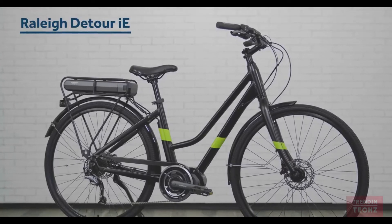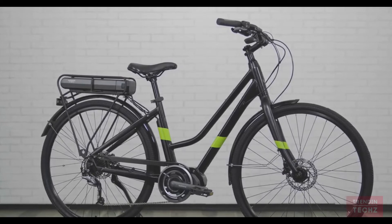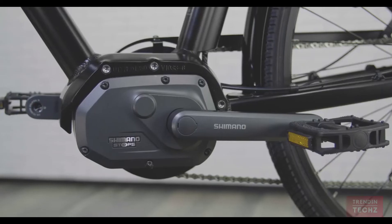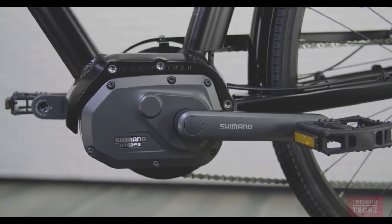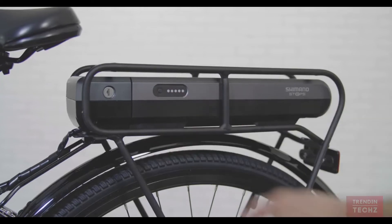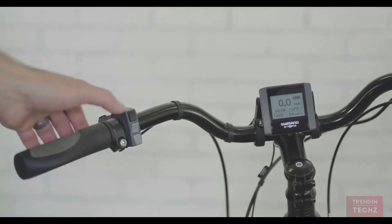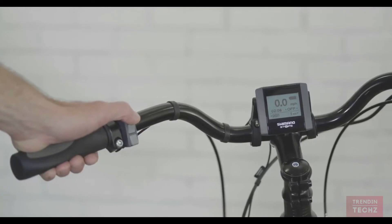The Detour IE is an electric bike designed for commuting through your city or cruising along your favorite bike path. It's built on an aluminum step-through frame that provides a comfortable upright riding position. A Shimano Steps motor boosts your pedaling with smooth assistance up to 20 miles per hour. The 418 watt-hour battery offers a range of 30 to 50 miles, and it comes with a walk mode for easy maneuvering when you're not riding.